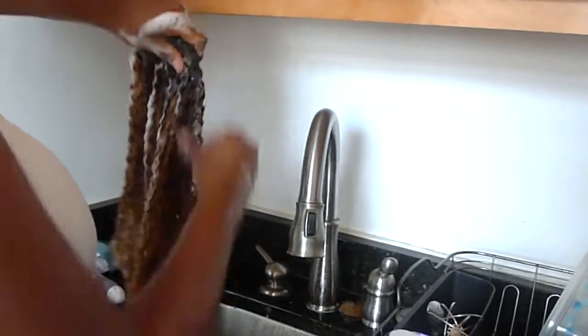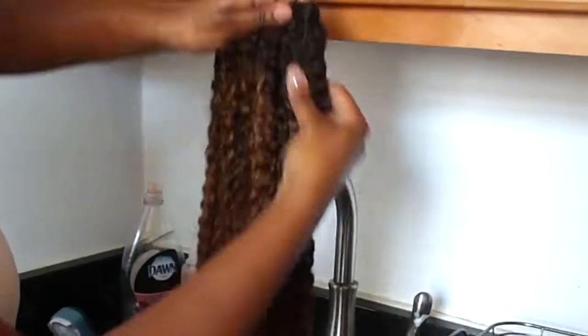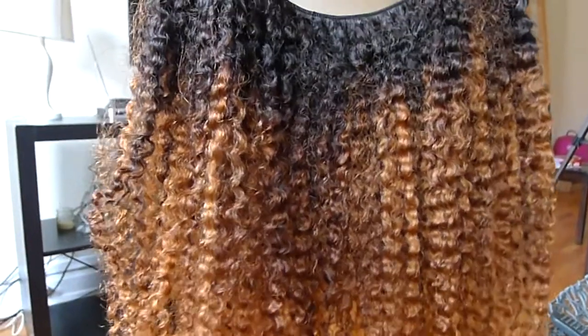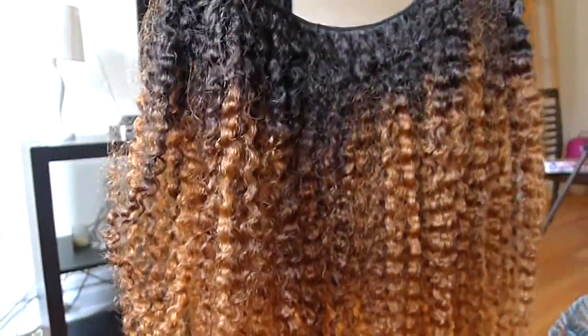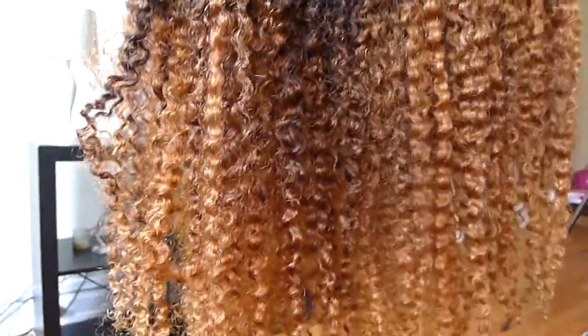I'm absolutely loving how I'm able to rake my fingers through the hair — it is so soft and there was absolutely zero curl definition loss. This is what the hair looks like immediately after bleaching, and this is it dried. As you can see it lifted really nicely. The curl pattern is still there, but I want to tone it down just a bit to add a more cool or ashy tone to the hair.